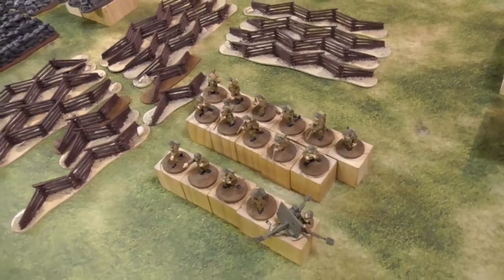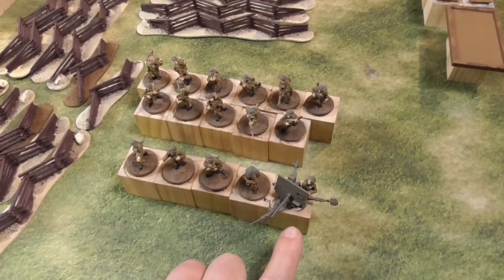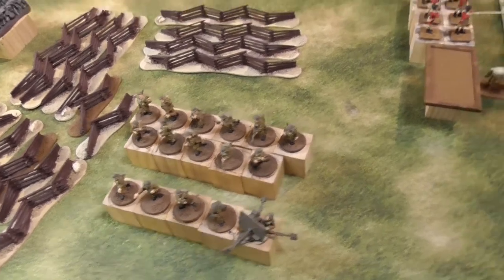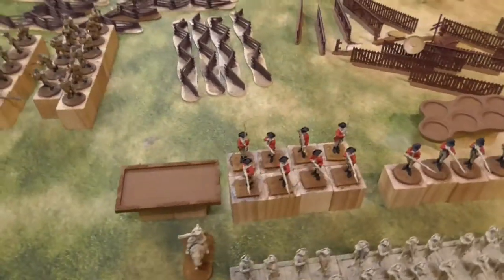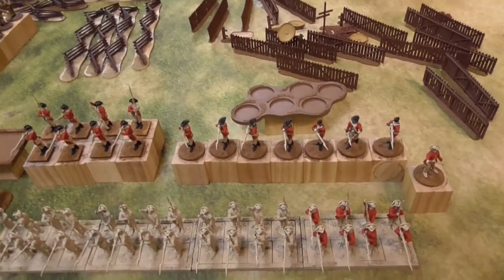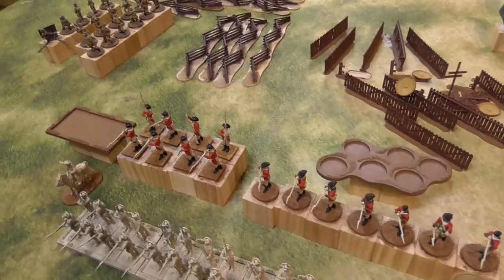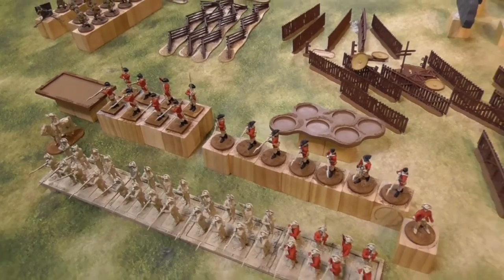Then some BEF — an 11-man squad for Chain of Command and the 2-pounder AT gun. That's reinforcements for my Brits for Chain of Command. Over here I've already started painting the red coats. The light infantry and 2 groups of regulars have red coats right now — the first coat of red is done. So they should also be finished by the end of March if everything goes to plan.